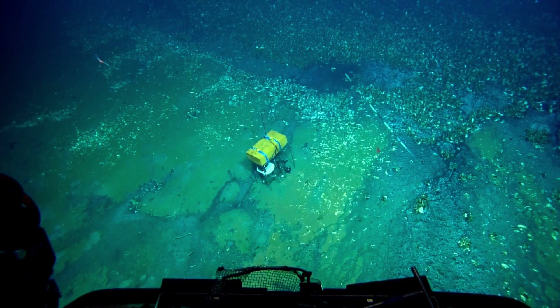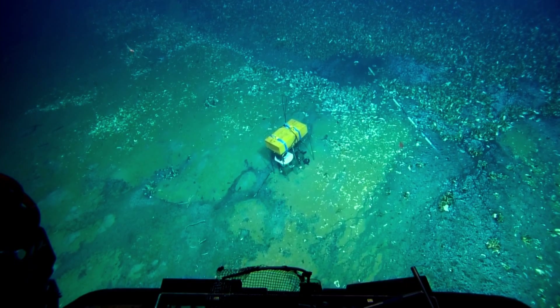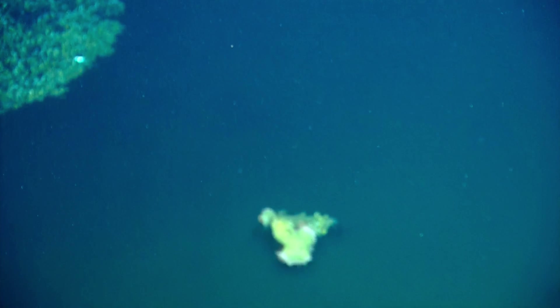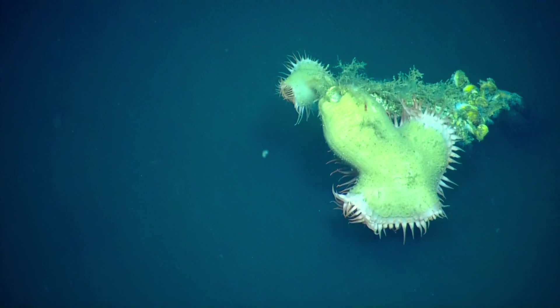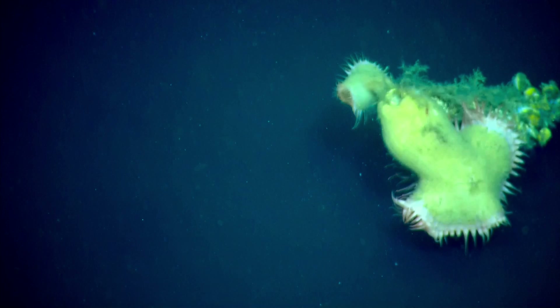What we're doing with that pump is pumping the surrounding seawater and looking if we can find the symbionts that are in the mussels in the surrounding seawater. The question we want to know is: do the mussels take up their symbionts from the surrounding seawater, or do they take them up from the mussels to the right and left of them?